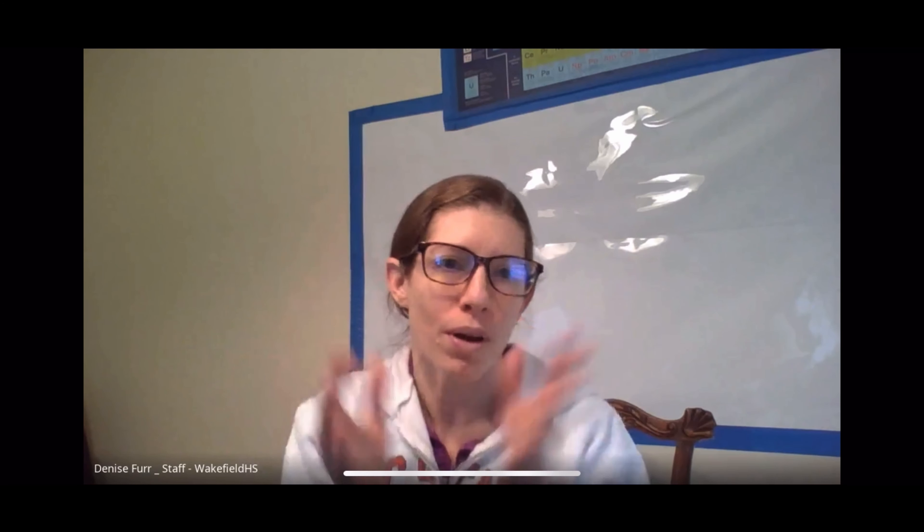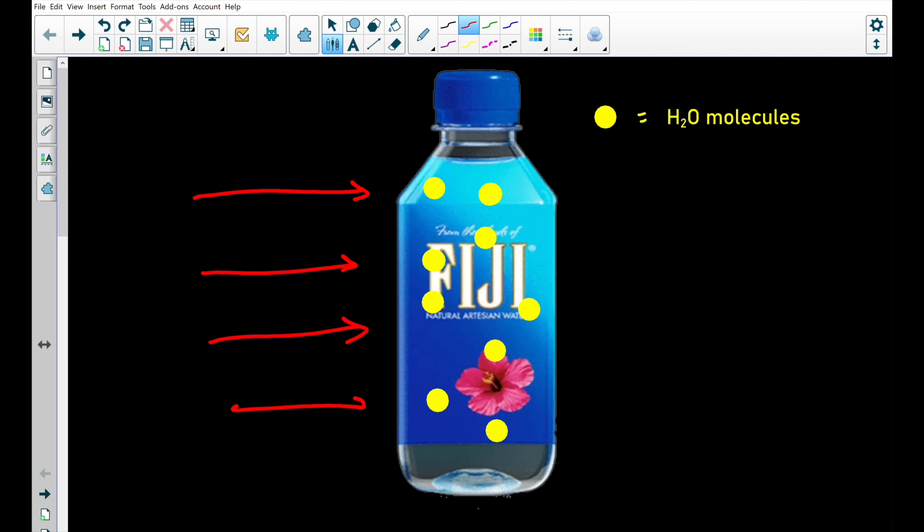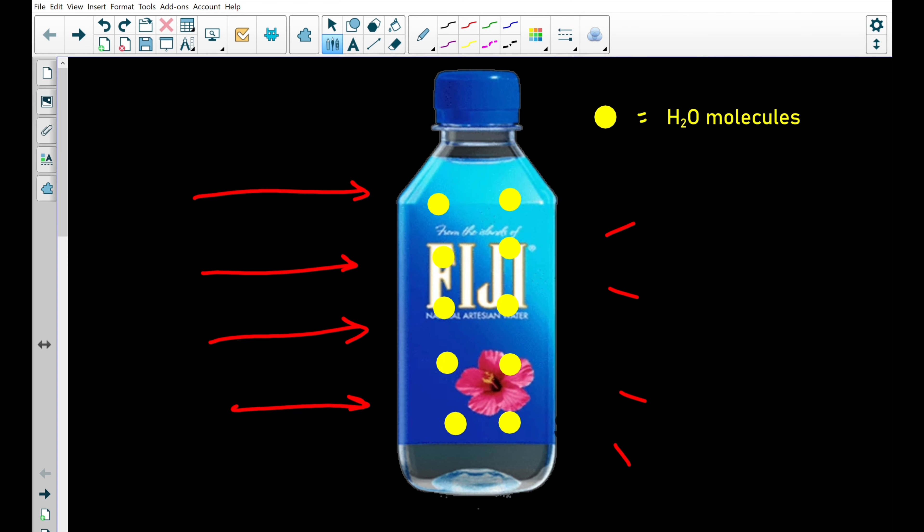When you take it out of the freezer, any little jostling will allow the crystals to start growing. If you slam it on the table or jostle it at all, you can actually see the crystal grow up through the water bottle. In the absence of nucleation sites, liquid water can still turn into ice — we do this by adding energy through moving the water bottle. I just did it by banging the bottle on the table, and the molecules can then arrange themselves into a more rigid structure.